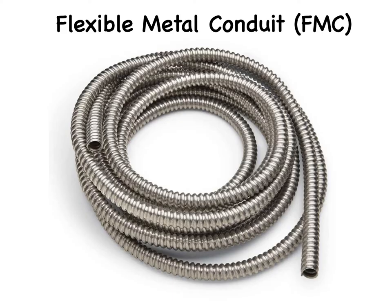Flexible metal conduit, FMC, is commonly called greenfield or just flex. The main difference between MC cable and FMC is that FMC doesn't have the insulated wires pre-installed — you have to pull them through after the fact. This requires more work, but gives you the option of pulling and protecting more than one circuit in the same conduit. It also allows you to add wires in the future, something you can't do with MC cable.